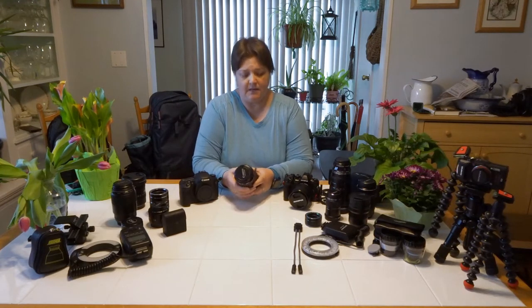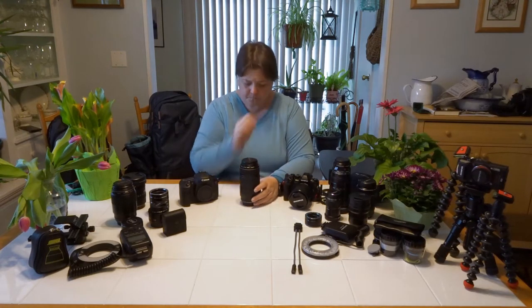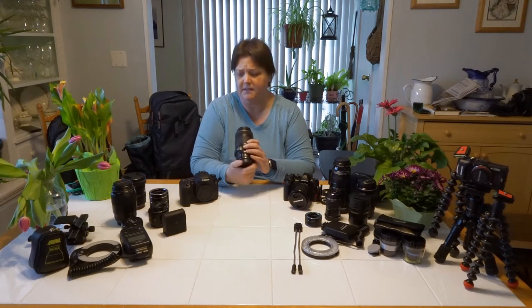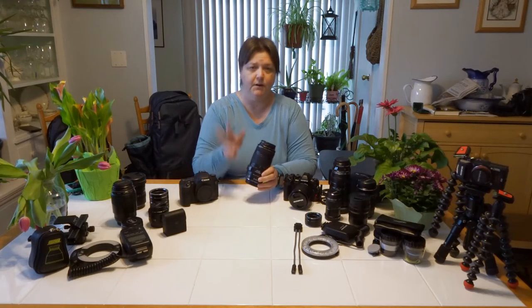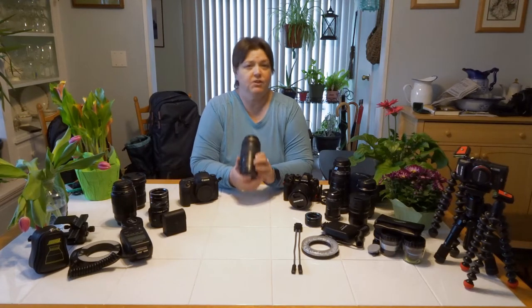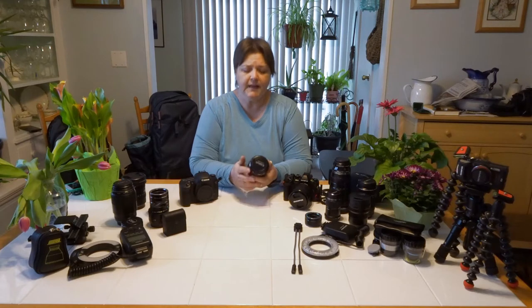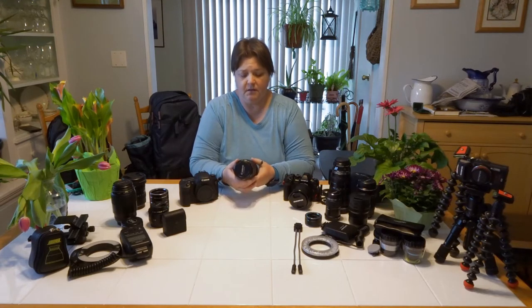With a zoom lens, it allows you to compress your image. It also allows you to be further from your subject — it allows you to get a dragonfly or a damselfly at a distance so that you don't scare it off, but it also gives you really good quality. I used this lens for several years before I upgraded to a proper macro lens, only because I wanted to try it out. But this works great, and you really can get some great images with the zoom lens.